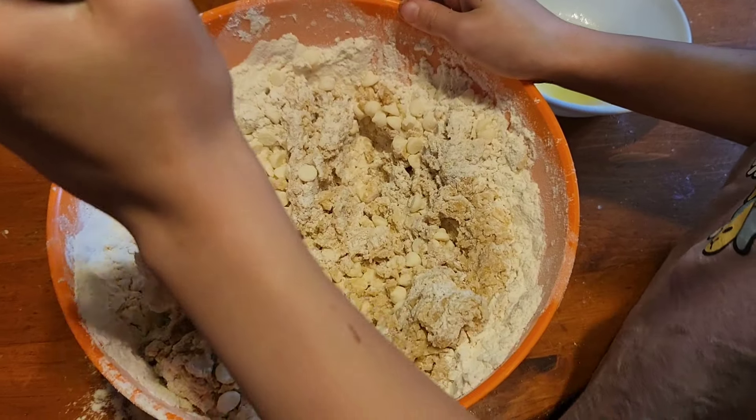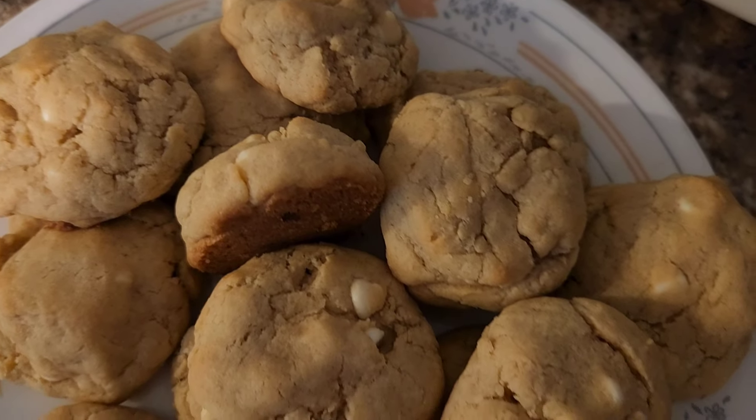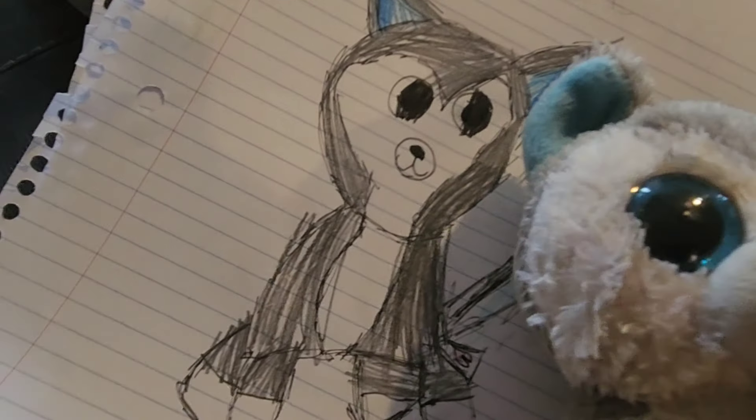Although we have not officially began our book work because my oldest goes back to school on the 4th, we are going to be starting either on the 4th or the 9th, but I still wanted to share what we've been doing this week.